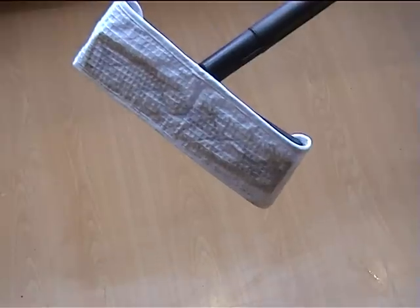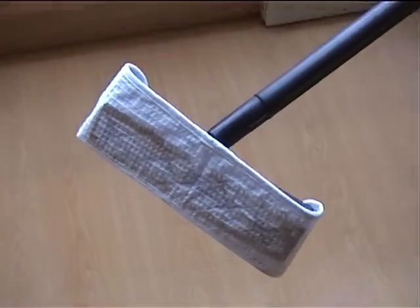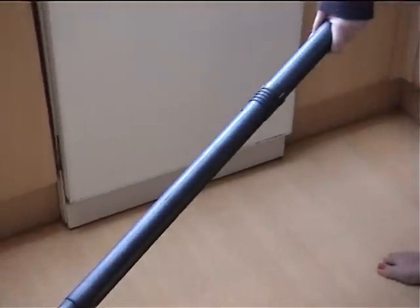After steaming, not only is your floor clean, it's also sanitised with germs and bacteria killed.